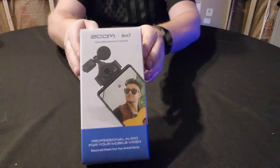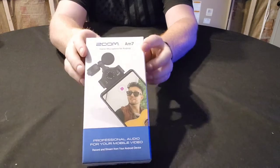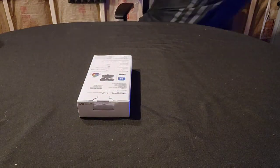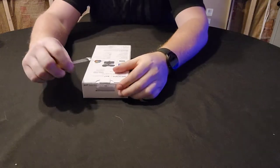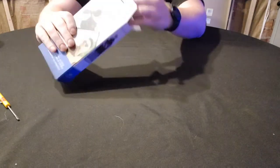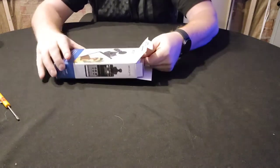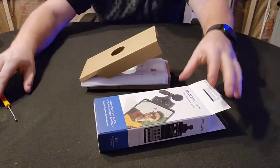Welcome back. So as I was saying before, we are going to be unboxing the Zoom AM7. So let's see what comes in the box. It's a very tight box.